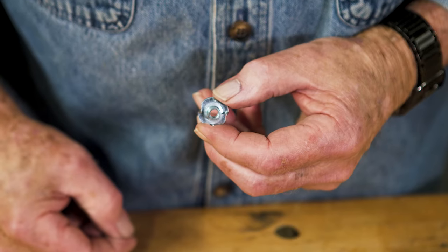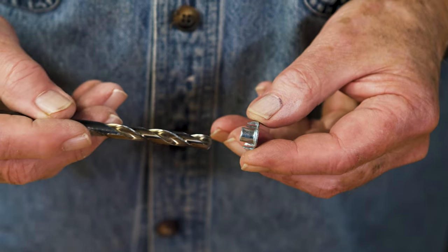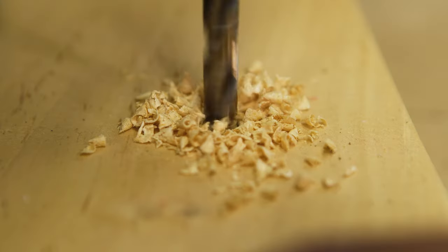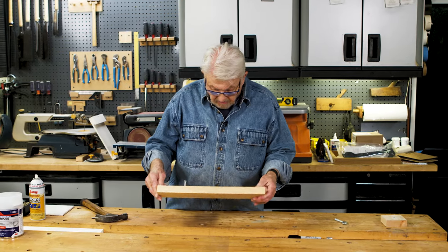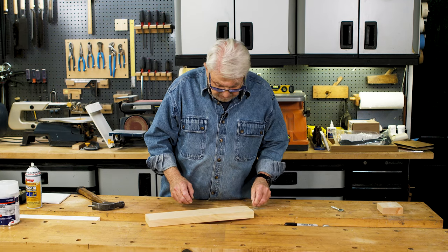This is a T-nut. It too requires a hole the same size as the outside of the T-nut shaft. Since it's important the hole be perpendicular to the surface of the wood, I prefer to bore using a drill press. For the T-nut, the hole goes all the way through, because the T-nut goes in from the back side of the wood.